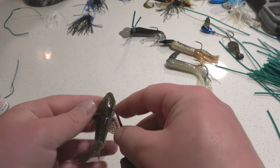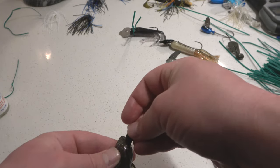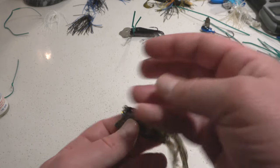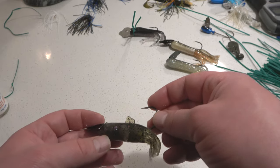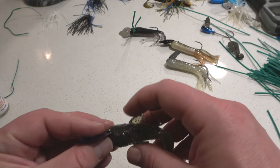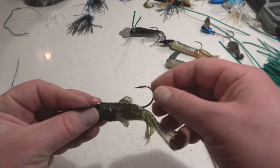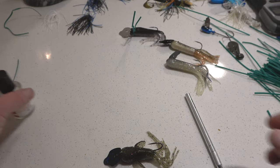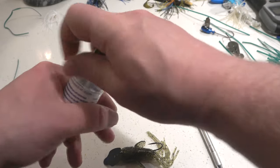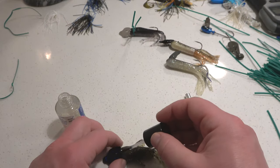On a Thunder Cricket. That slid in nicely. What's nice about the Thunder Cricket is their jig heads are a lot smaller, and it tucks in so much nicer. I don't even know if we have to use a garbage wire on this, but we will just to make sure it mends together.